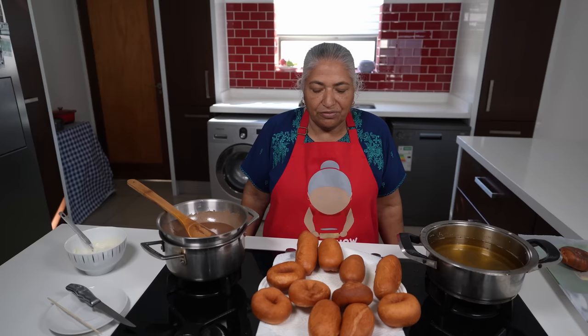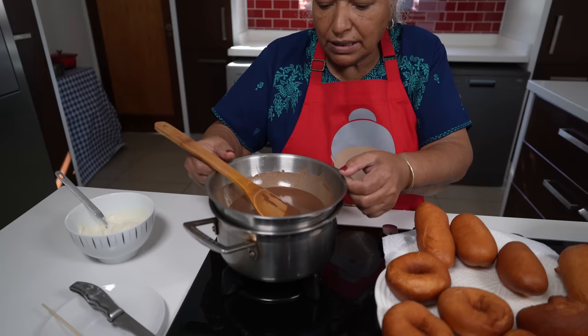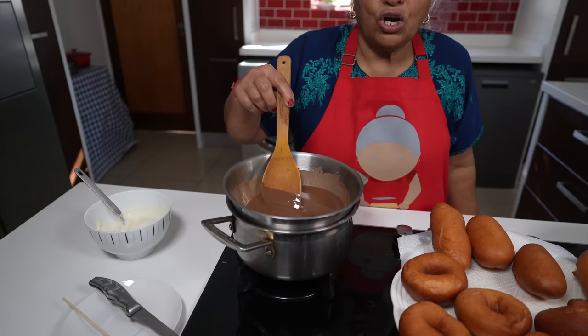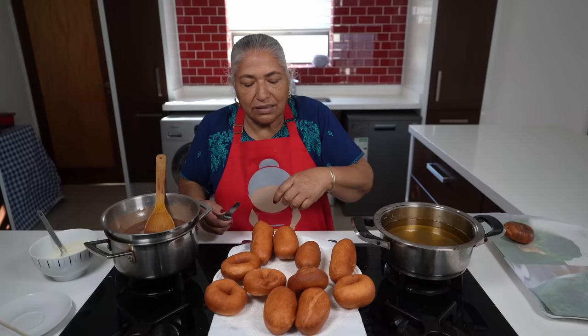Now I'm done frying all my round and long doughnuts. To decorate, I've melted chocolate using a double boiler — I have boiling water with a bowl over my pot, the water mustn't have contact with the bowl. I cut in baking chocolate and added a teaspoon of coconut oil to give the chocolate shine. Here, Pranesh had whipped some fresh cream with icing sugar and a few drops of vanilla essence, and he whipped it very well so it came to this thickness.